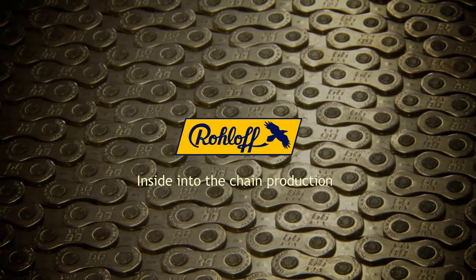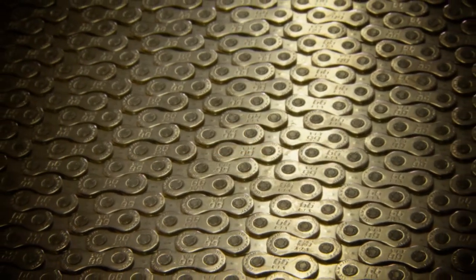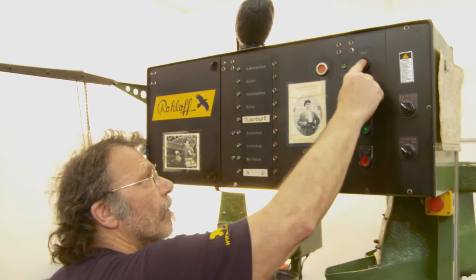In this film, we wish to give you a glance into the manufacturing process of our high-quality bicycle chain SLT99, which we have especially optimized for durability and long-life expectancy.